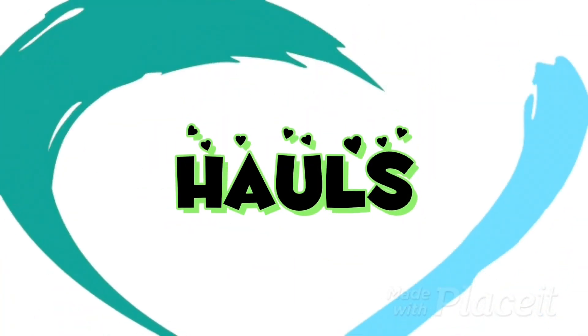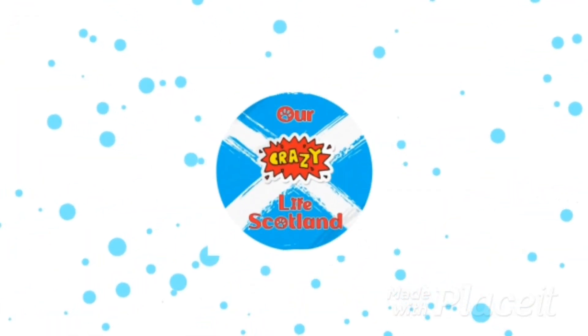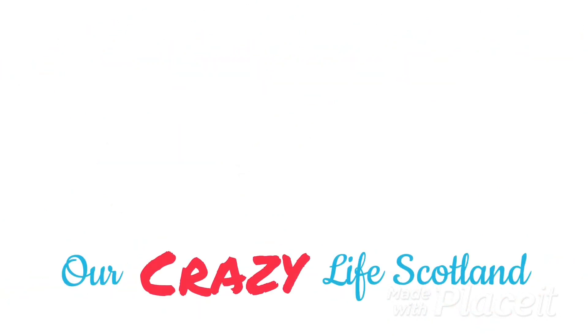Have you ever wanted to try diamond painting but didn't know where to start? Then this video is for you. Hi everyone, welcome to Our Crazy Life Scotland. My name's Fiona and this is episode 1 of my new Craft and Chat series.